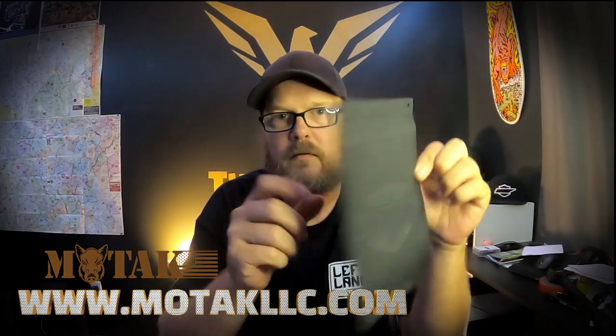I was cruising around Instagram and saw a giveaway that a company was doing called Motac LLC. This is your factory Harley-Davidson tether to hold your saddlebag lids open. Nothing really wrong with it — it's just really plain and I wanted something different.